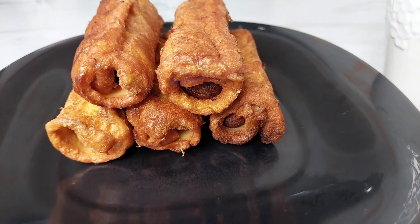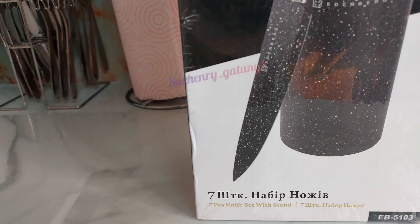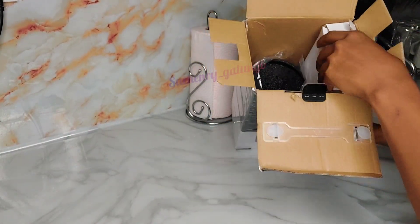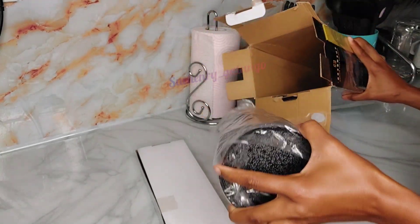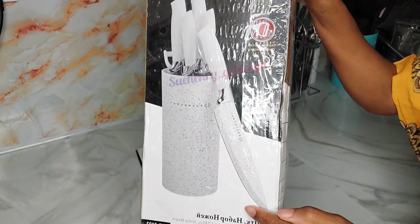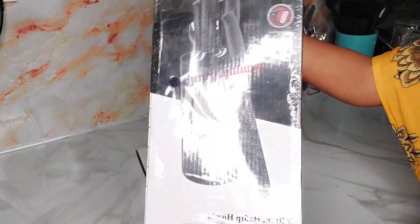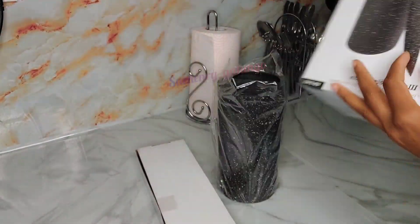This is the knife I was talking about. I already opened the set because I was so curious to see how they look. This set of knives comes in two colors — white and black. For me, I chose the black color, and this is how it looks.